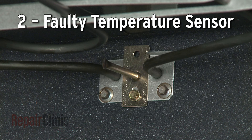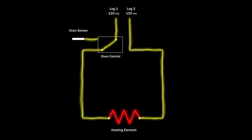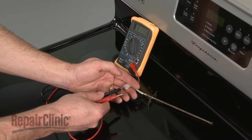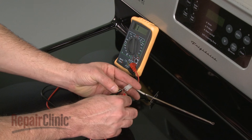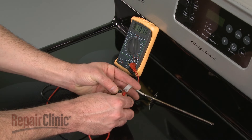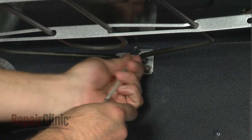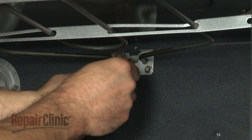Models that have an electronic control board instead of a thermostat will use a sensor to monitor the oven temperature. If the sensor is faulty, the voltage to the element may be shut off too early or not at all. You can use a multimeter to measure the sensor's resistance at room temperature — the meter should display approximately 1100 ohms of resistance. If not, the sensor should be replaced.